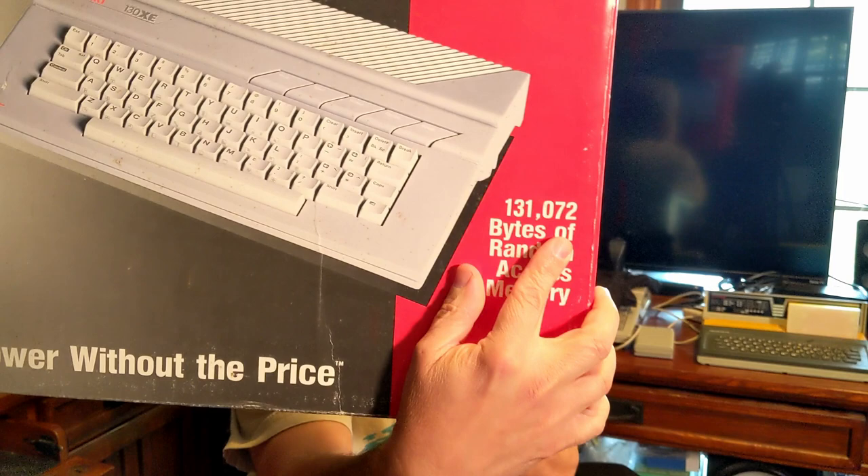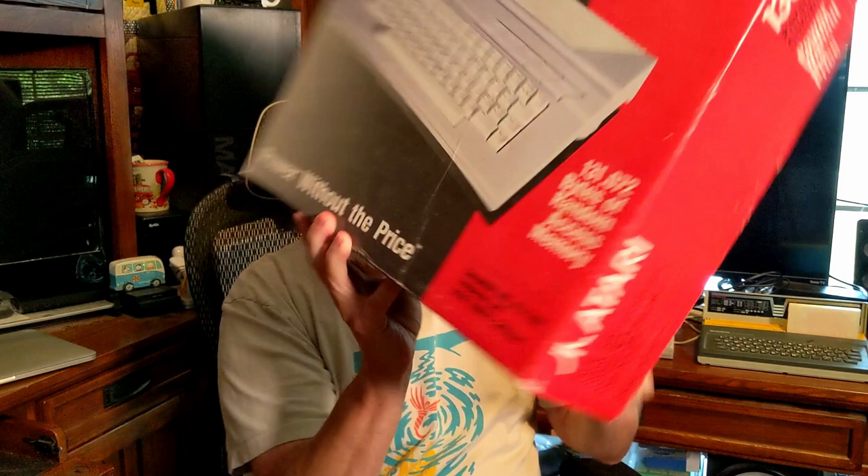Atari 130XE personal computer, 131,072 bytes of random access memory. Kind of funny they had to spell out that whole 131,000. Compatible with all Atari peripherals and 65XE, which I owned before — and long ago in a galaxy far, far away, I did sell my 130XE. I don't know why I sold it. I just think at the time I thought I have a 130, what am I doing with a 65 for? Power without the price — that's an Atari slogan I've always remembered, because I've been an Atarian since 1980 when I purchased my Atari 800.